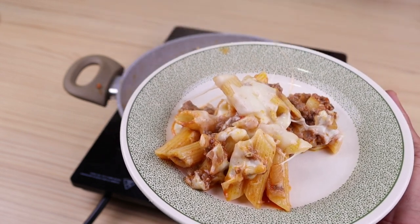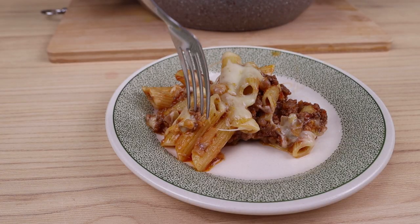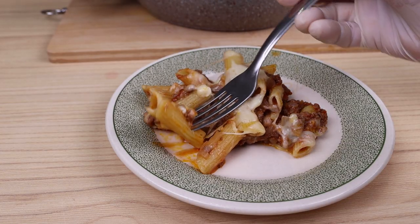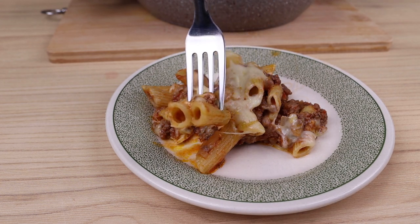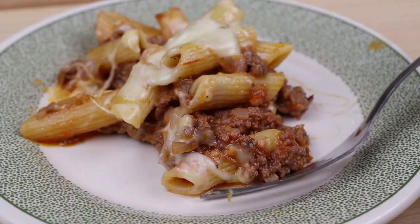Thank you for watching this recipe until the end, I hope you liked the result. Tell me if it's the first time you see one of my recipes, and if so, don't forget to share this recipe so you can always receive our recipes. A hug, and see you in the next recipe.